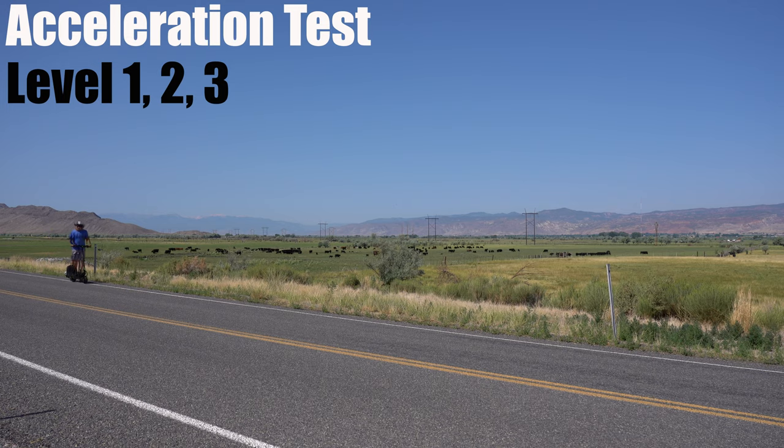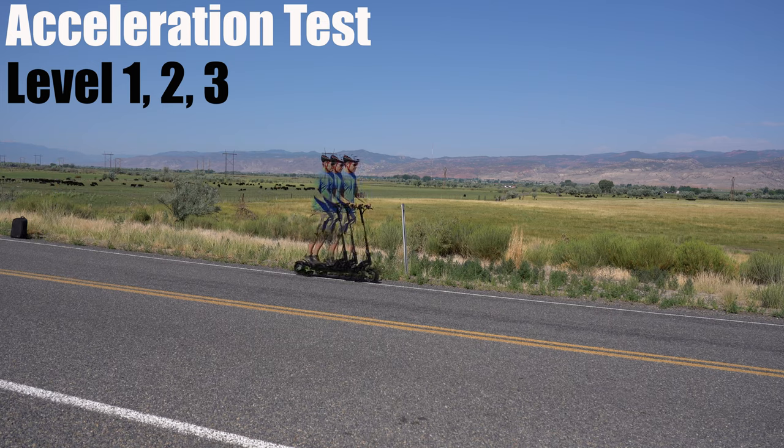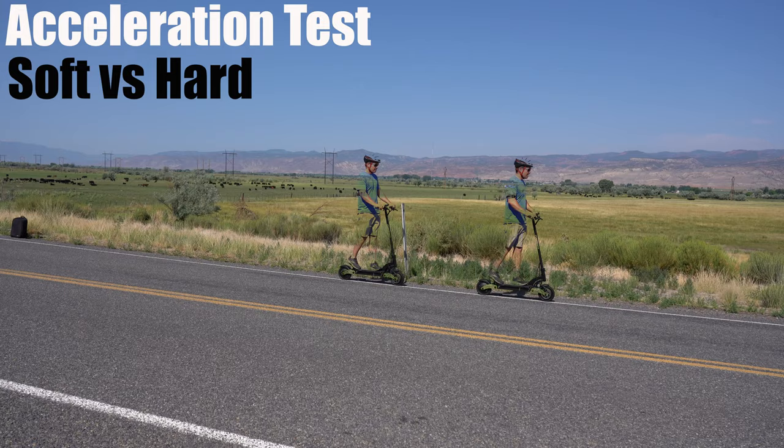Here's the difference in acceleration between the three speed modes. You'll notice the power is identical for the first 30 to 40 feet. There is also the option to adjust the acceleration to a softer start if you like.